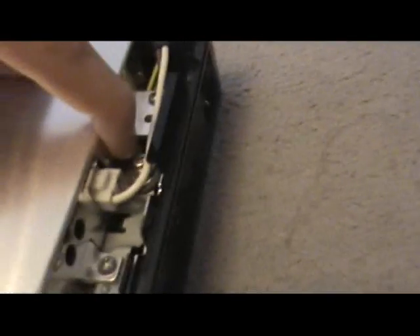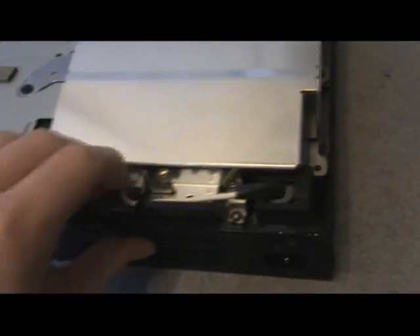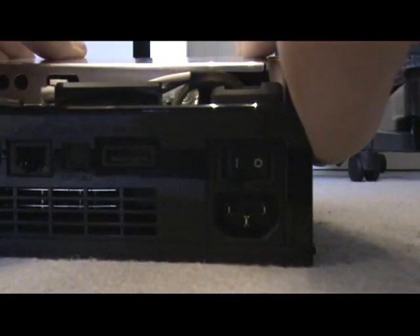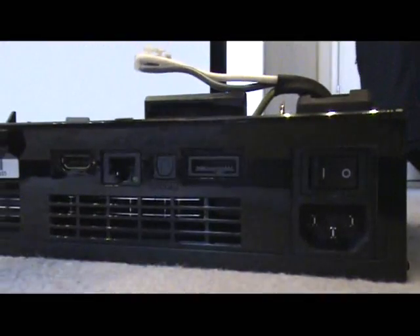Now the power supply — there are five screws here: one, two, three, four, five — not this one, that's for something else. I removed the five screws. Flip it over and undo this wire connector. Lift it out of these two clips here to make it easier, and there it is — the power supply. Put it aside.